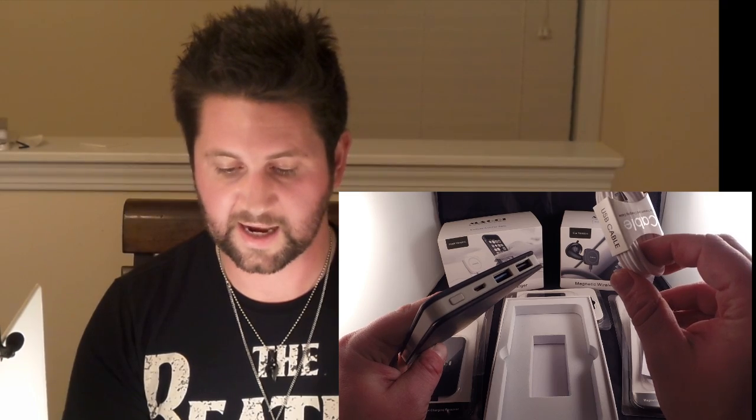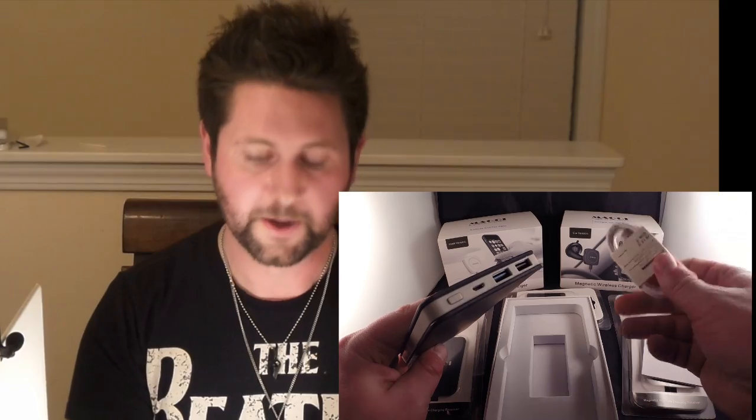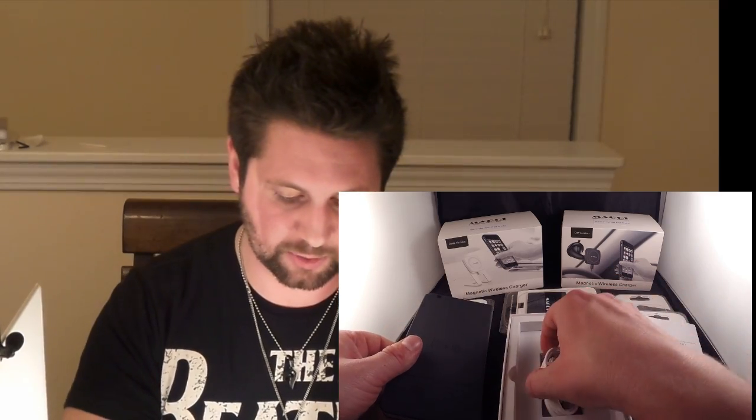If you have an Apple product you'd be able to use those cords — really you can use any cord. But the one they give you is actually really nice. It's meant to charge this product but also gives you an opportunity to charge other devices as well. It is a charge and data cable, which is extremely cool.